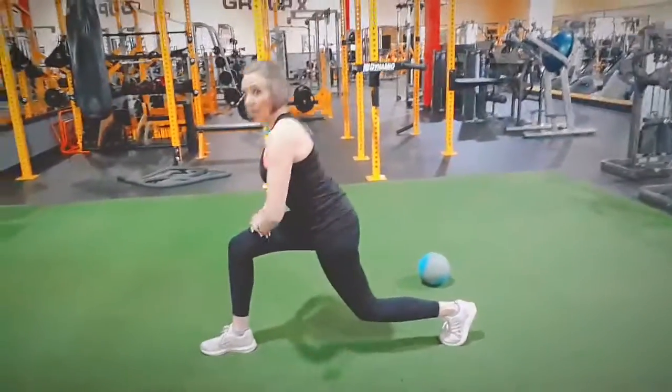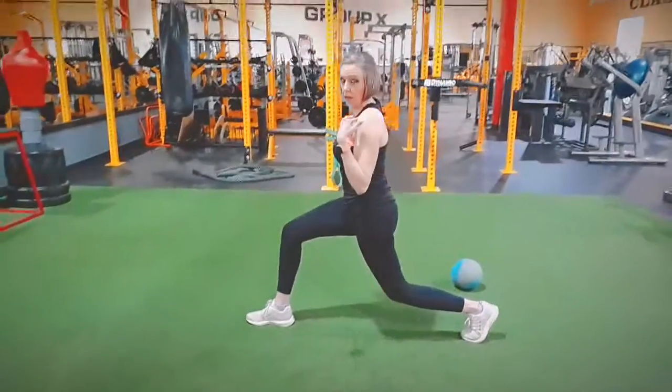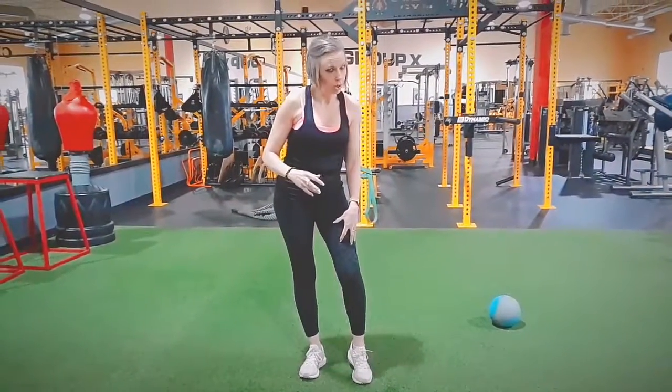Even weight distribution between the two legs instead of shifting back. The good thing is pelvis is neutral, shoulders are back, and I'm not leaning forward — you've got to be standing up straight.